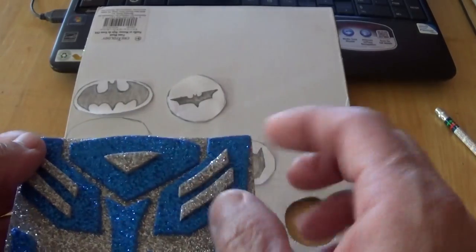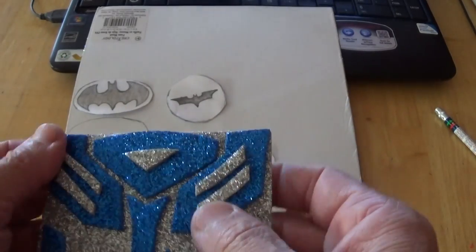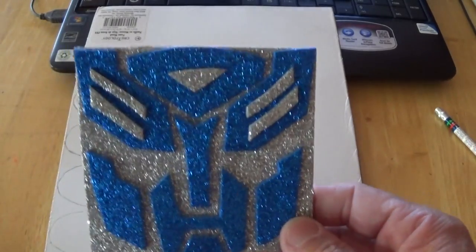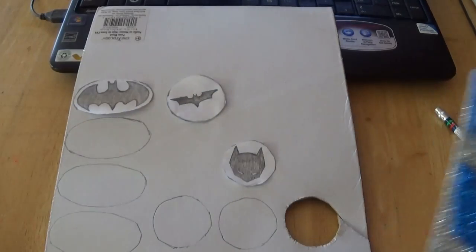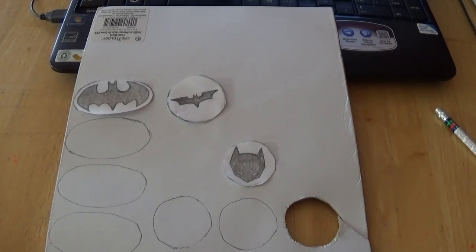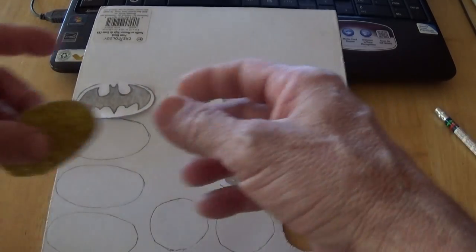I did the same with the blue — I peeled the backing off and stuck it to the silver. Go to the description box below and click on that link; it'll take you to the video of how I made that transformer sticker, plus these Batman ones that I'm working on right now.